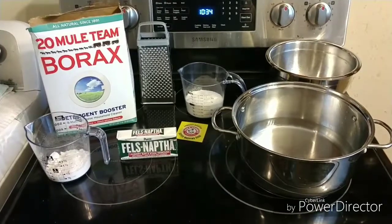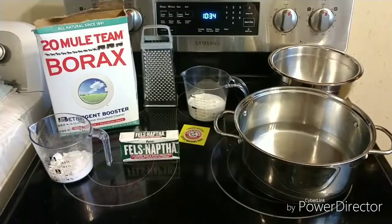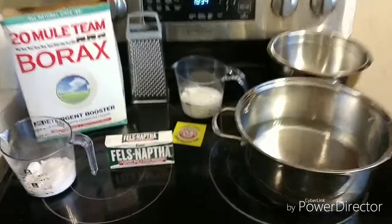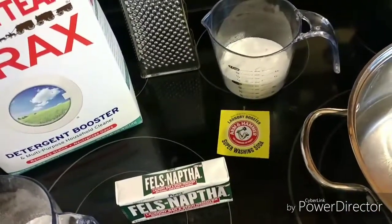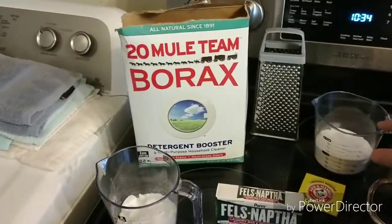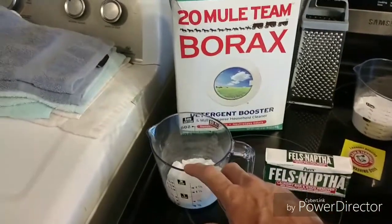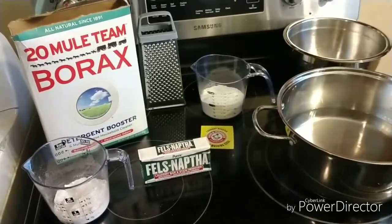First of all, you're going to need the Borax. You're going to need a Fels-Naptha bar of laundry soap. And you're also going to need the Arm & Hammer Super Washing Soda laundry booster. You're only going to need one cup of it, one bar of the Fels-Naptha soap, and you're going to need a half a cup of Borax. And we'll get started with this and show you what to do.